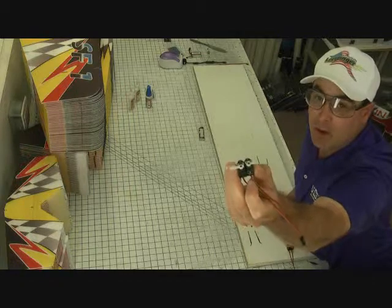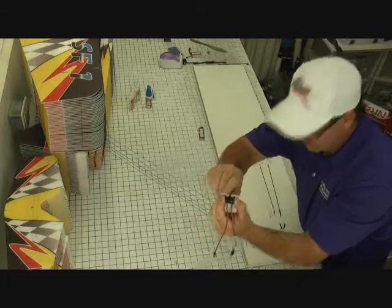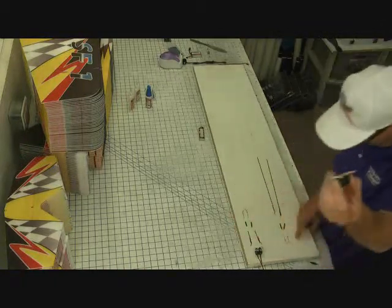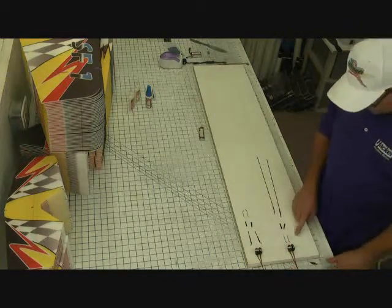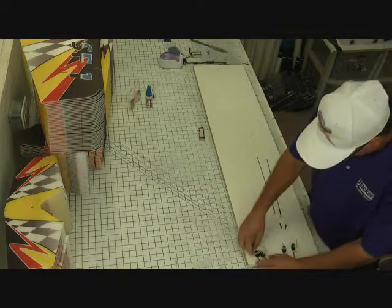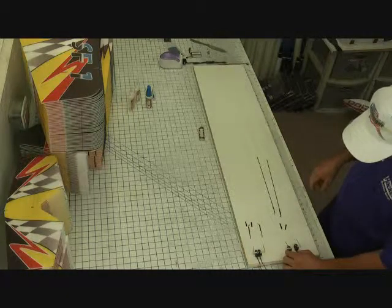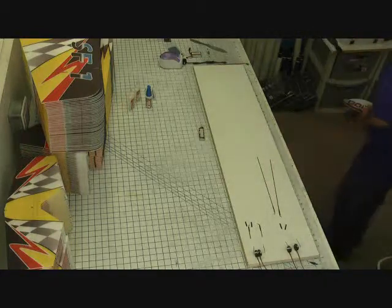The servos are set up in pairs — this one will be for the ailerons. For leverage, the arm length we want is 16 to 18 millimeters from the center on the aileron servo. On the elevator and rudder servo, we want the elevator at 10 to 12 millimeters out from the center, and the rudder at 5 to 7 millimeters out from the center. The servos I'm using come in the works pack — they're JRS 185 servos, about six grams and 12 ounces of torque.